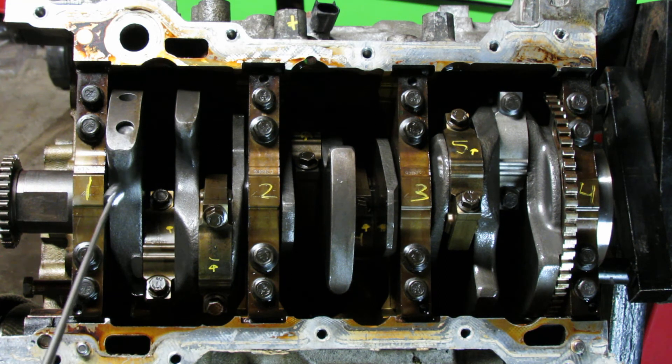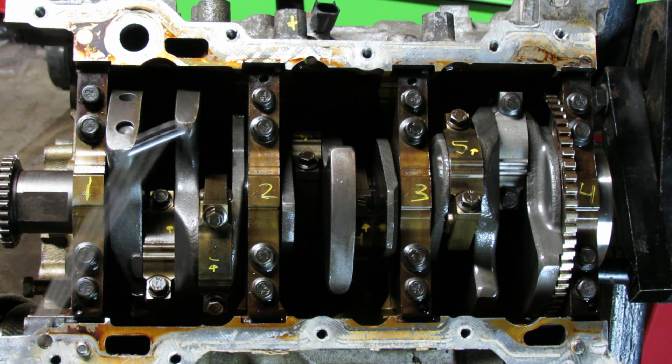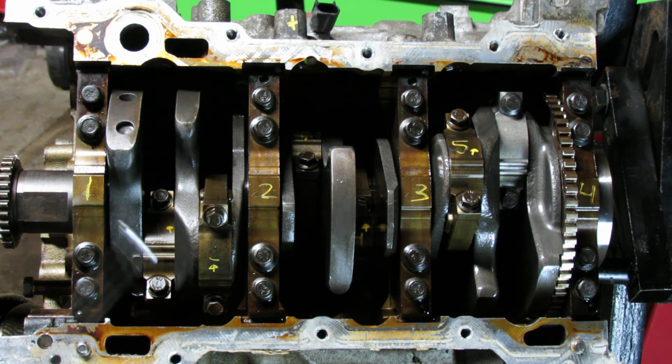These numbers actually correspond to the actual cylinder numbers: 1, 2, 3, 4, 5, 6 — not 7, just 6.